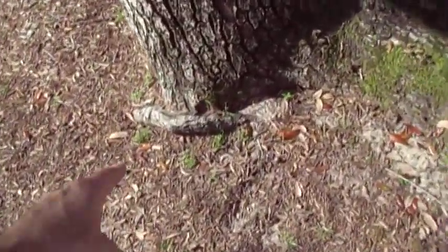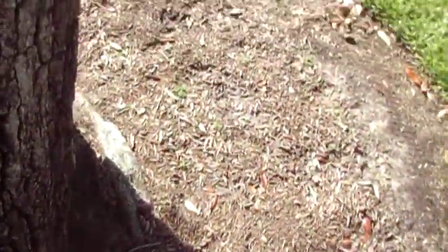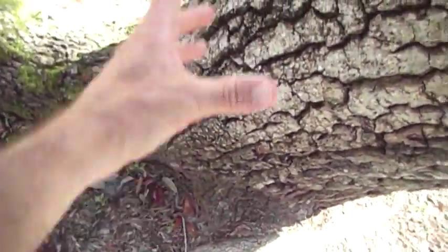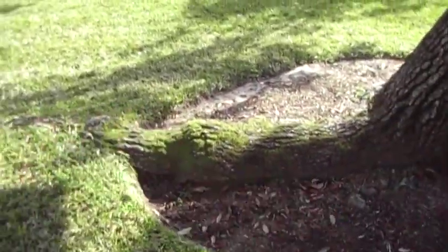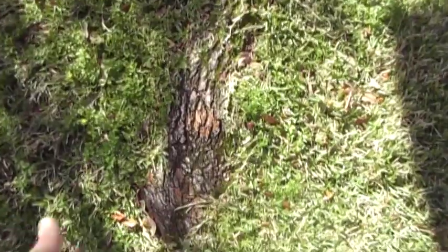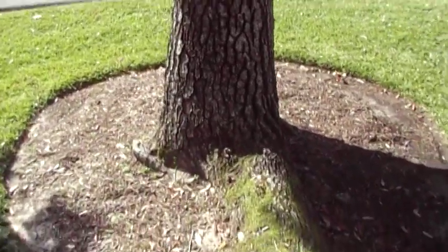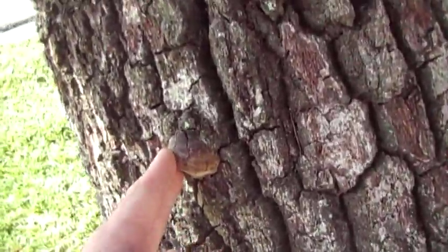There's a girdling root here, and there's another substantial girdling root here. And then there's this neat feature of this tree with this big massive surface root here. The bed needs to extend at least to here to stop the damage to the root system. We need to try to keep as many leaves on this tree for as long of the growing season as possible.